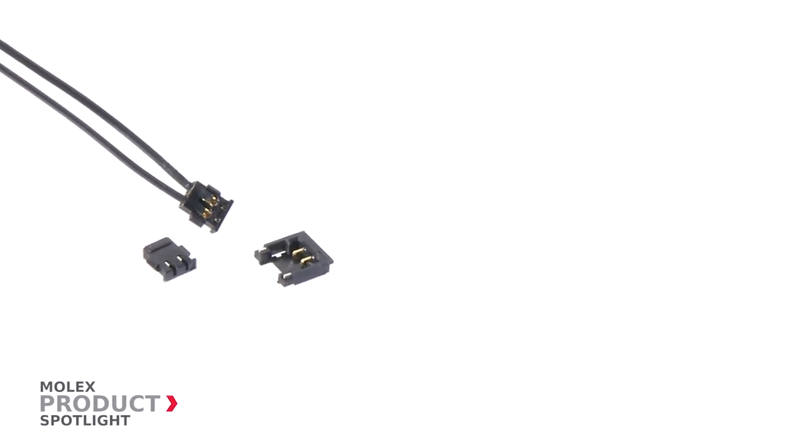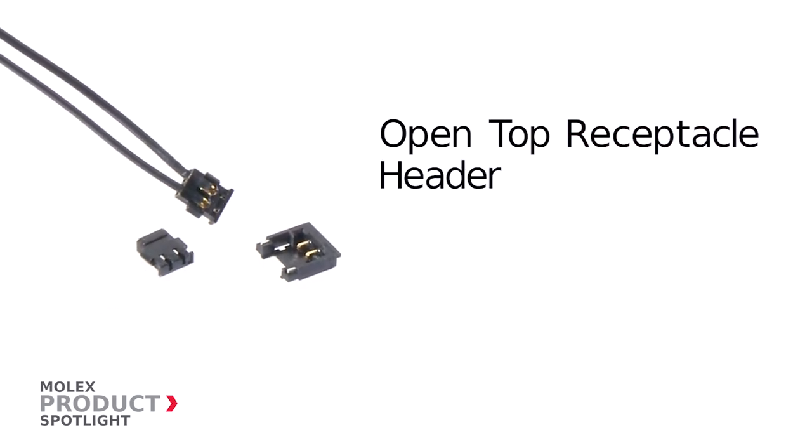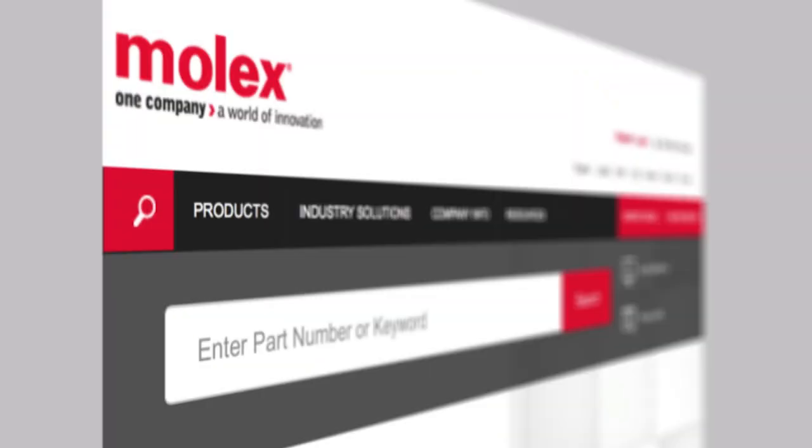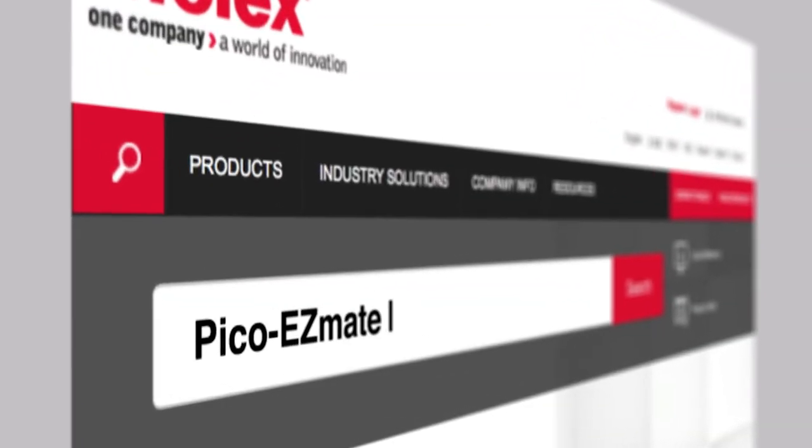Additional features include an open-top receptacle header for snap-in mating and polarization keys to prevent mismating. More information at Molex.com.